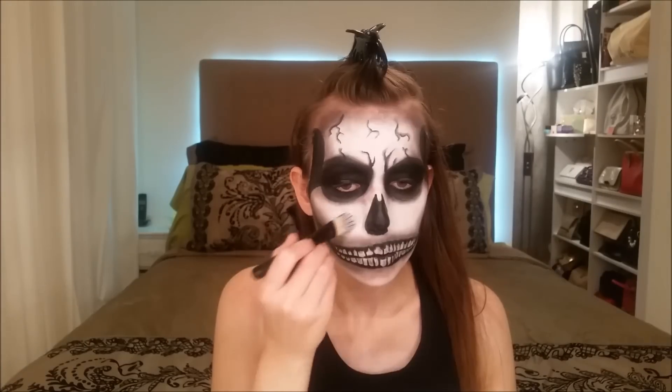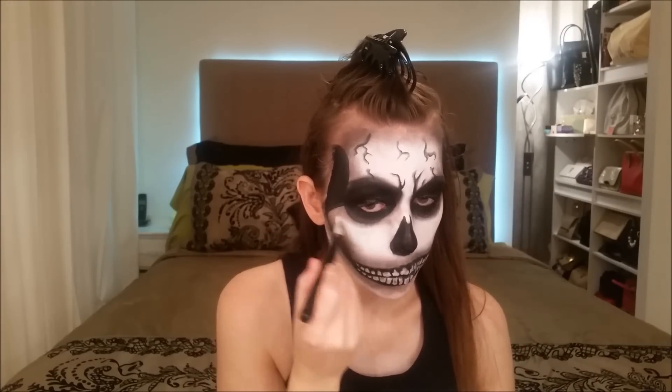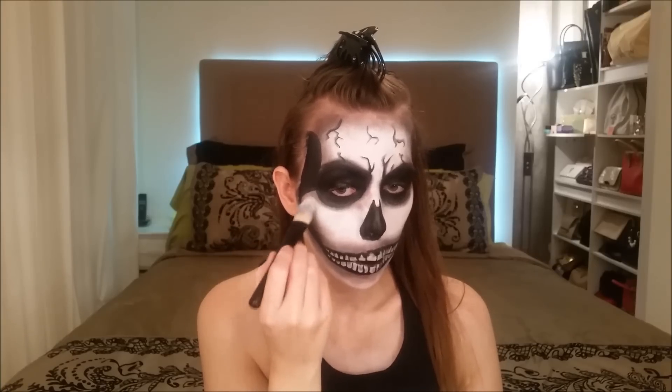Now you can add just a little bit more white paint where the cheekbones are located, just like a highlight to bring forward the higher parts of the skull.